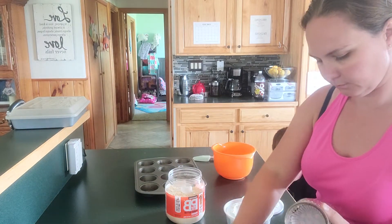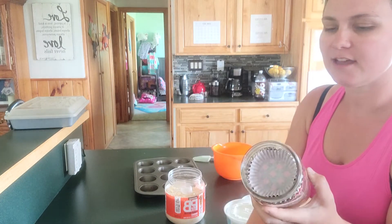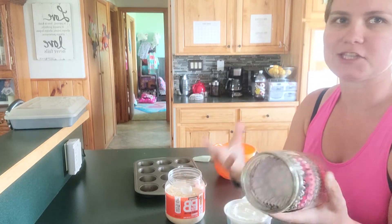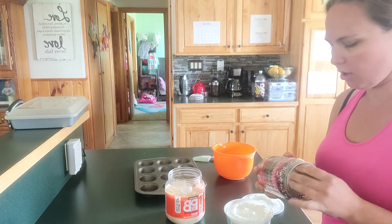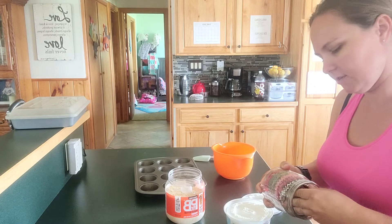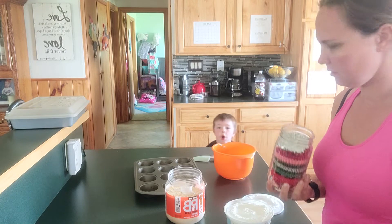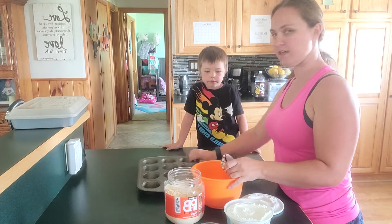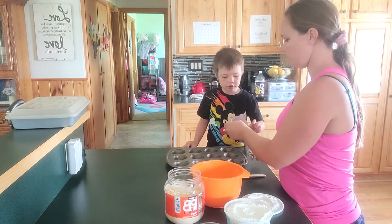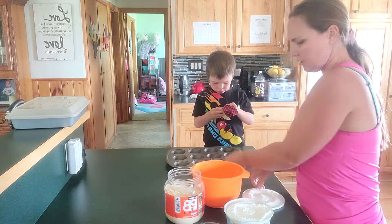I like to keep mine in a jar — they take up less space than having them roll around. The only downfall is they are kind of tough to get out if you pack them in as many as I did. We're going to put one liner in each cup.